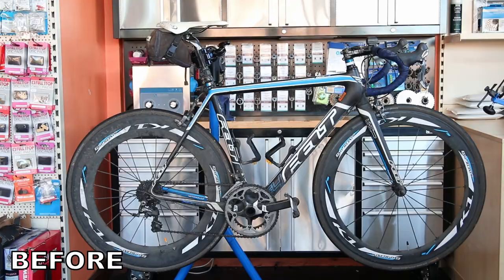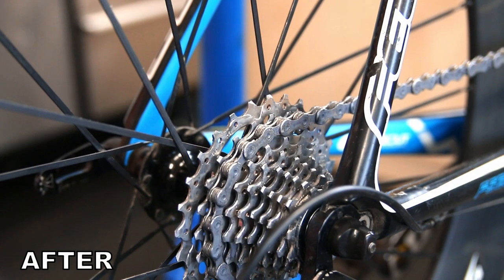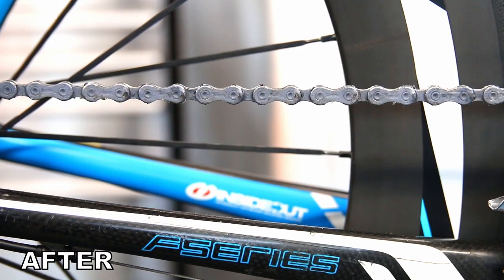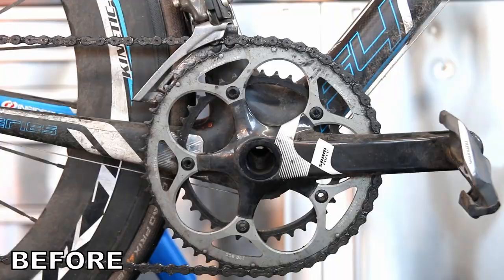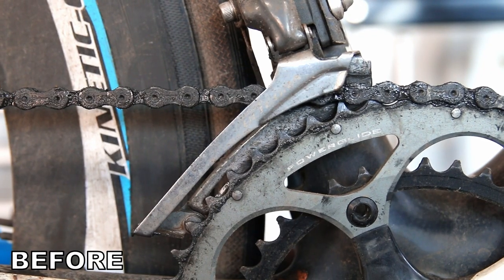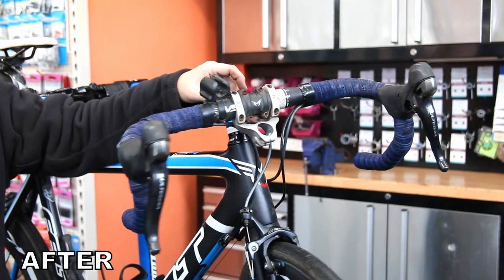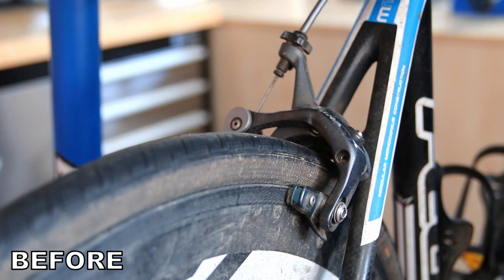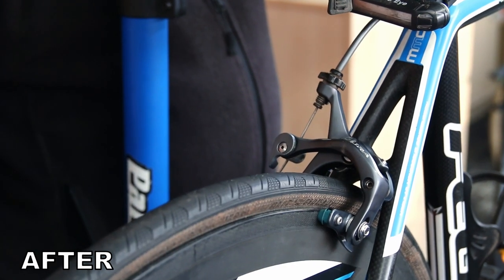Now we just pump up the tires — especially the rear, because we had the inner tube out. From these before-and-after shots it always astounds me what a difference we make to these bikes sometimes. I do them day in, day out and don't notice, but when I see these shots I realize just what we do. This bike is now ready to roll again. That brake — which was sticking before — you can see is now operating perfectly and releasing as it should. Thanks for watching.